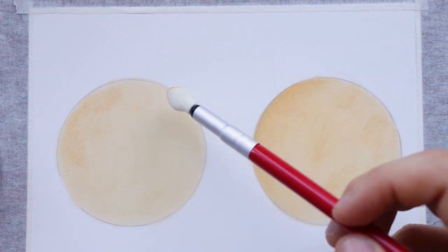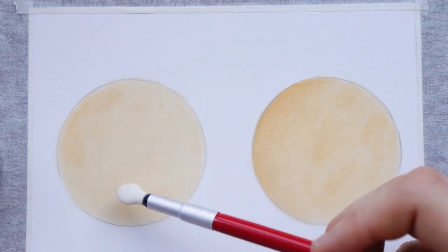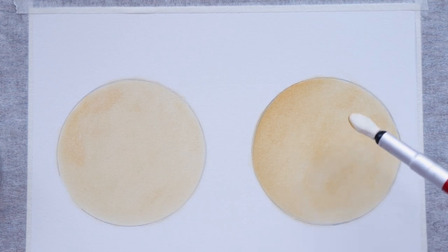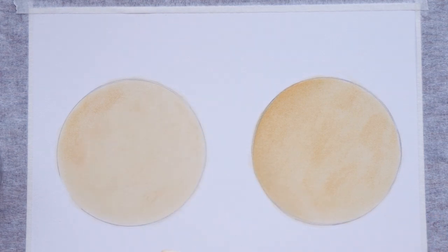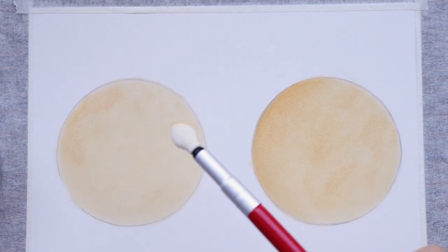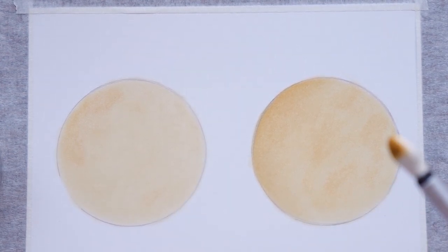When applying the base layer with the expensive sponge I can barely touch the paper and the pigment still goes in. With the cheap sponge I need to apply more pressure and constantly take pigment from the pad — which means I lose more pigment and it gets more expensive. With the expensive sponge I just pick up a bit and spread it all over the place very easily, without needing to keep going back to the pad.